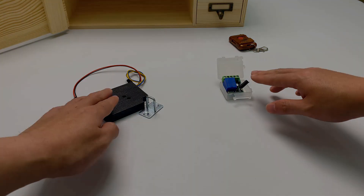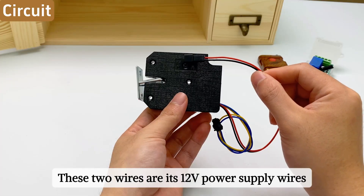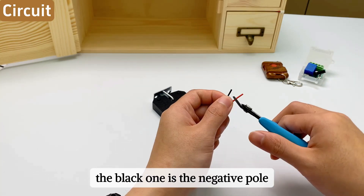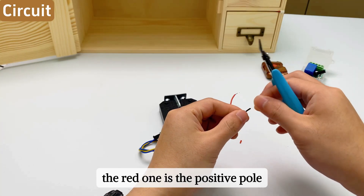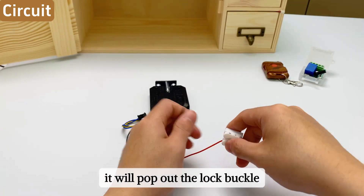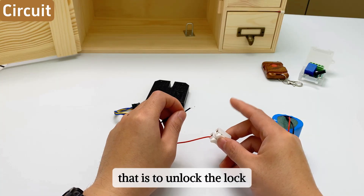First, how does the electronic lock work? These two wires are its 12-volt power supply wires. The black one is the negative pole and the red one is the positive pole. When connected to 12 volts, it will pop out the lock buckle — that is, to unlock the lock.